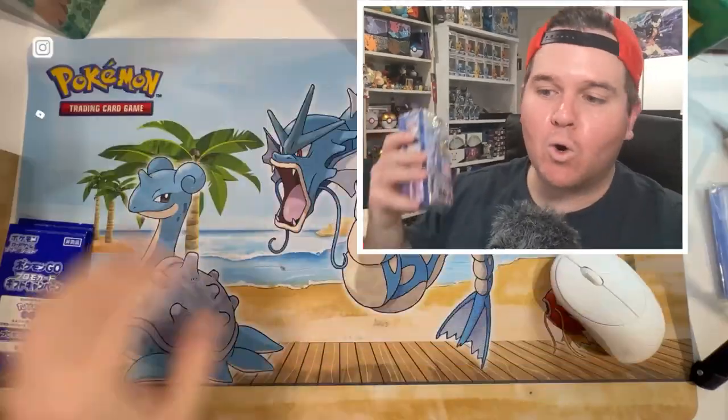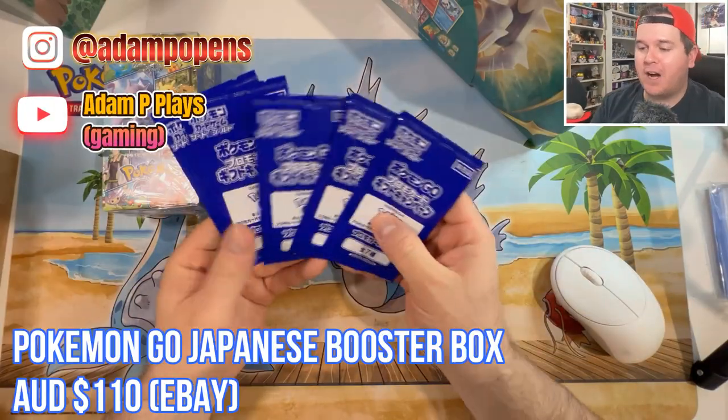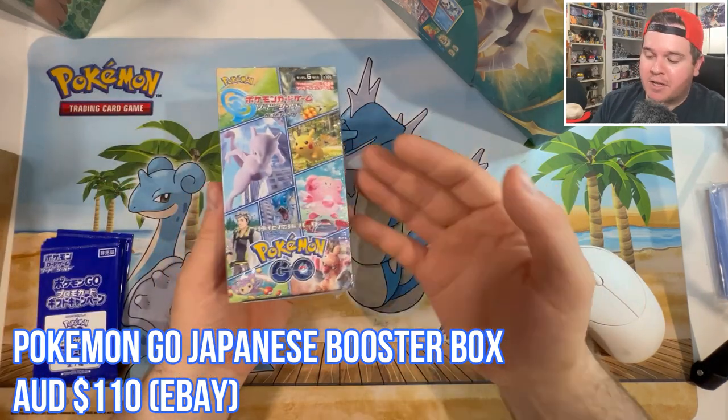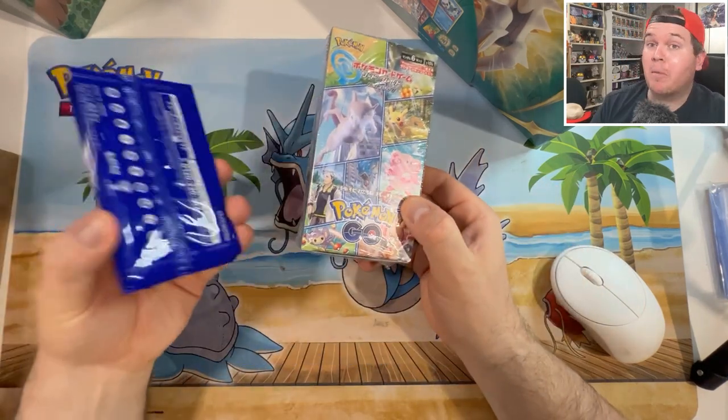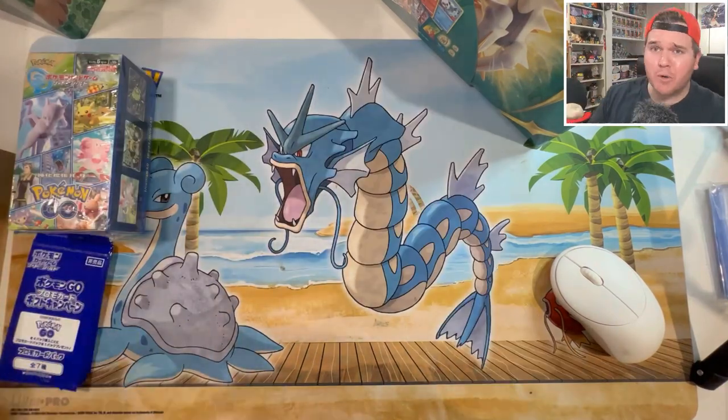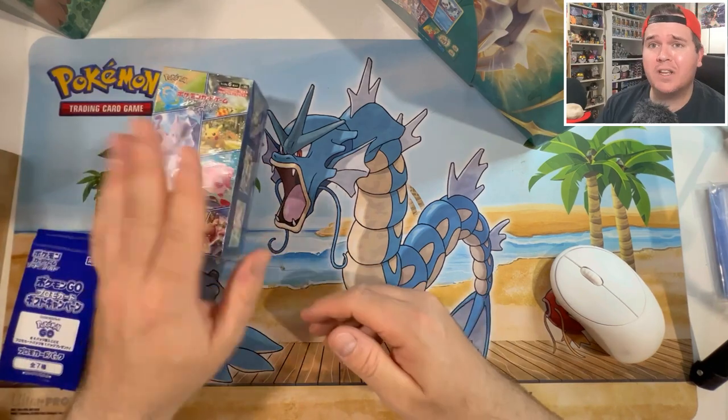Today we're opening up a little bit of Japanese and a little bit of English - more Pokemon Go. We got 5 promo packs with it. I got this one from a Japanese seller on eBay and they're actually doing the promo packs for free, which is how they're intended to be when they're for sale in Japan. I wanted to try it out and it got here really quickly.